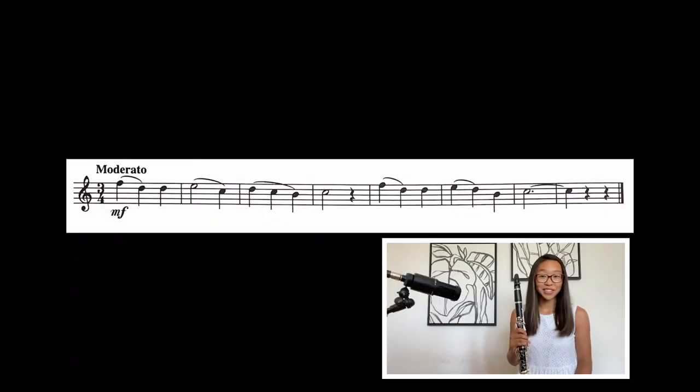Good job. Now on to the next exercise. For this one, it starts on that high F, then D, D, E, half note C, D, C, B, half note C, and then quarter rest. Then we have F, D, D, E, D, B, C. In the third measure, we go from the D to the B — this may be a bit of a jump, but make sure you keep that air going no matter what.